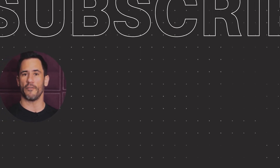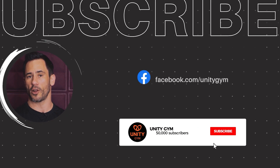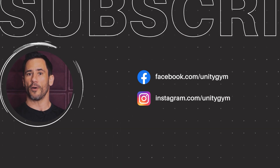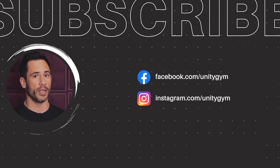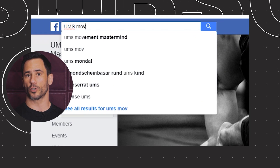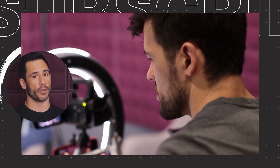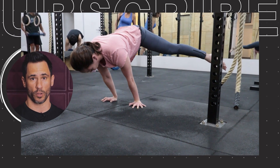Thanks for watching that video. If you liked it, consider subscribing to our channel and make sure you click the notification bell so you know when our weekly videos are uploaded. The best thing for you to do if you want to stay connected with us and get free online coaching is to join our private Facebook group — it's called the UMS Movement Mastermind, and we go live daily where we answer our members' questions.